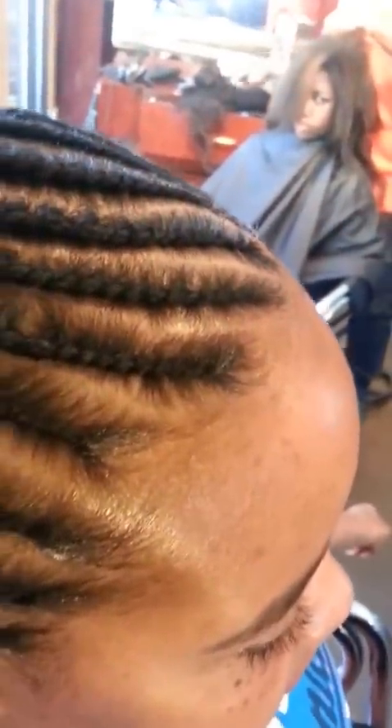Thank you guys for tuning in. Okay guys, we're back. I'm just going to show you how far we've actually gotten on her hair and let you see the outcome of how it's going to look so far. We're going to show you the finished product. These are the two-strand flat twists with some weave extensions added, and here is her hair — very nice as you can see.